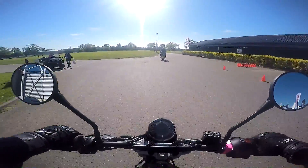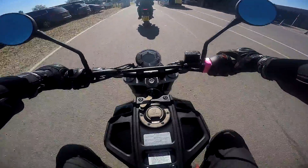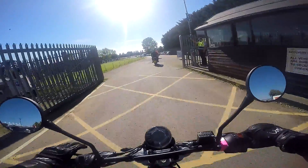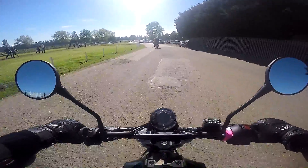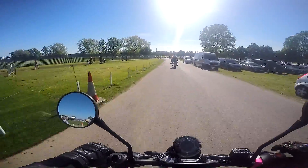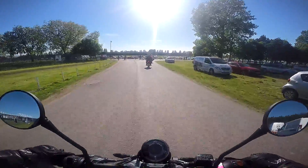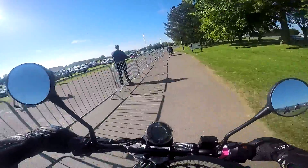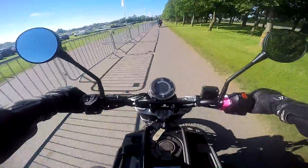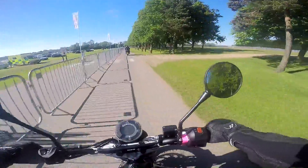Husqvarna 401 Svartpilen. We wanted to have a go on one of these because they look good, but I think they're like a bigger Grom. As a second bike, I think this would probably be better than a Grom — they've got a bit more legs on them and they do look lovely as well. You can already tell it's like being on a big Honda Grom.